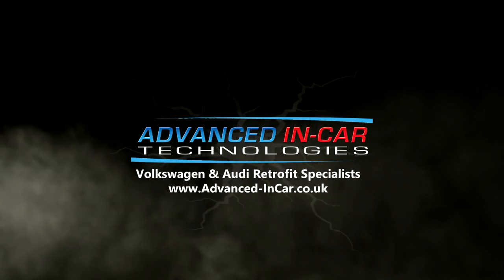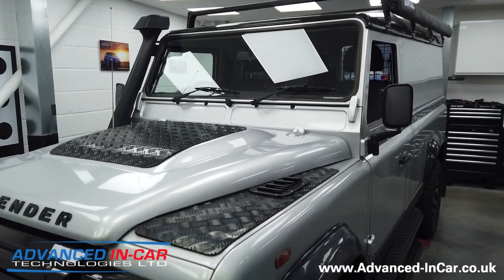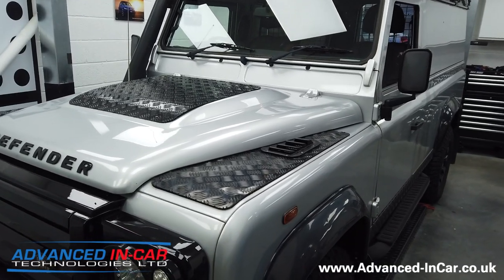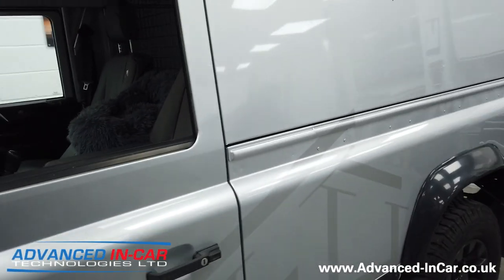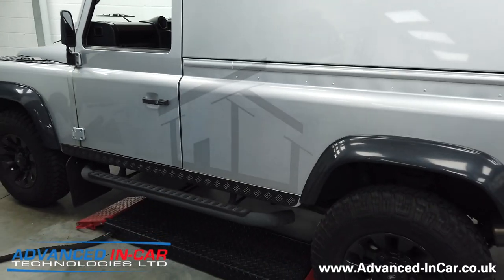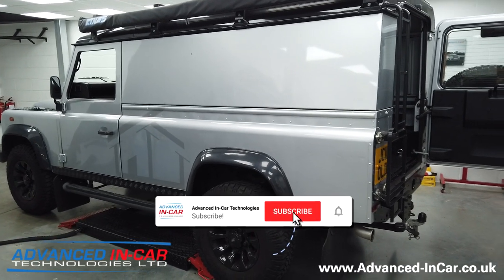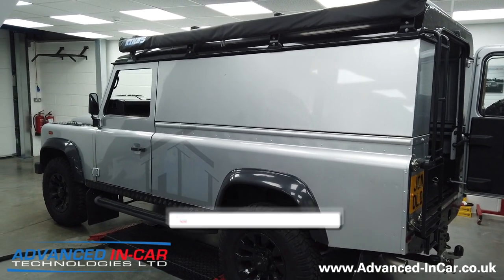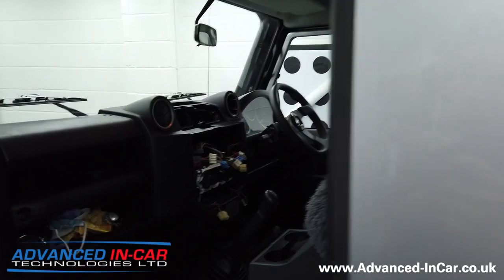In today's video we're working on this 2014 110 Defender and fitting an Alpine Halo. Good morning guys, hope you're all keeping well. This is something a bit different on the channel — a different breed of vehicle. The 2014 110 Defender is an awesome vehicle, just like the 90s as well. They have a really iconic shape and are pretty primitive inside in terms of technology, but super robust.